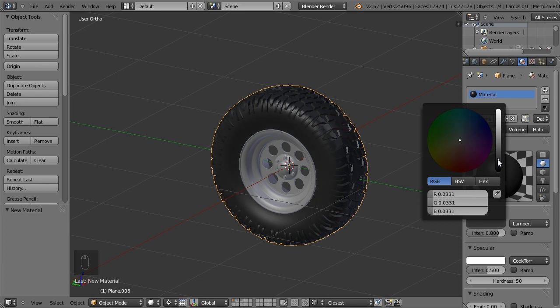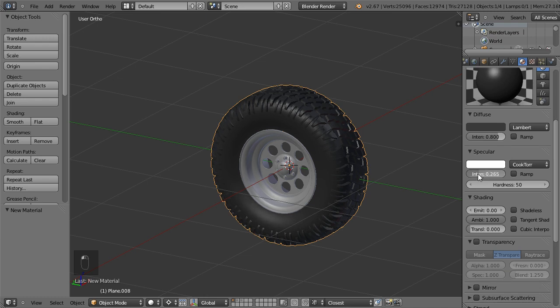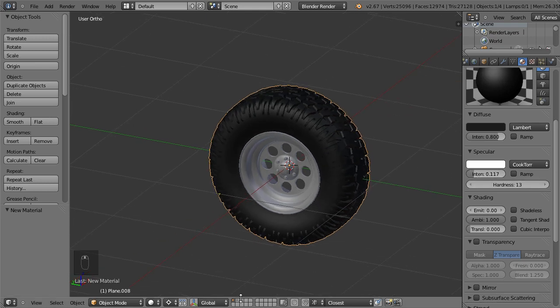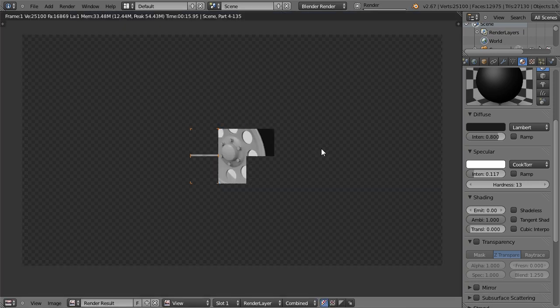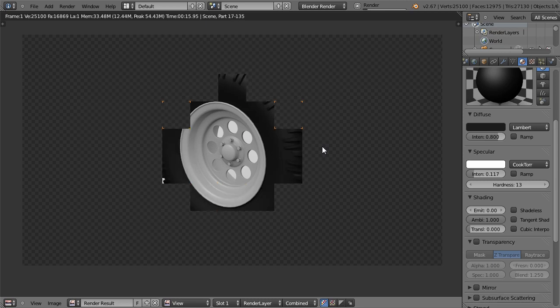Here we are — we can select this and add some darker material resembling rubber. The diffuse must be darker, specular should be lower intensity, and if we render it now it will show us something which looks like an off-road wheel.